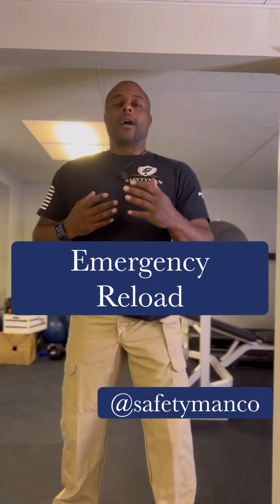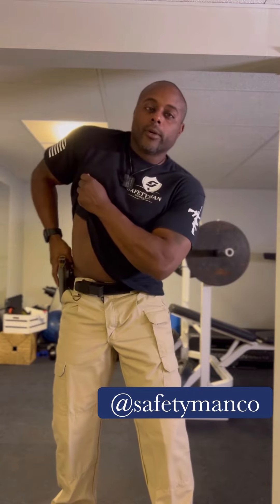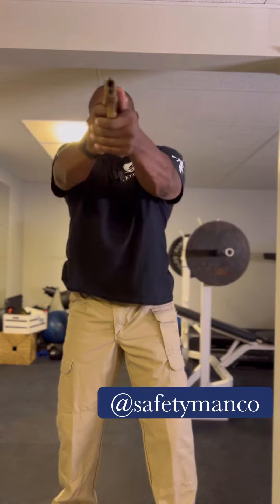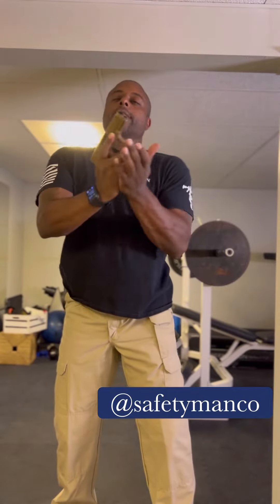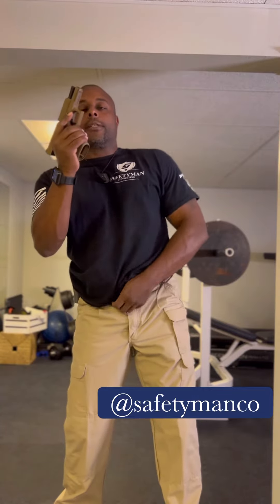Or if there's a slide lock, so what we're always going to do is a tap-rack-ready. We need our weapon — we clear the holster, come out, get on target, pull that trigger, something happens. We tap the magazine, work it back, and now it's a slide lock, so we have to get that magazine out.